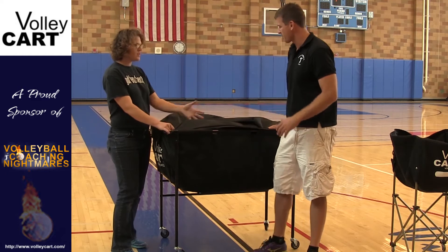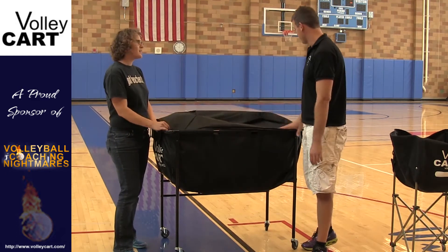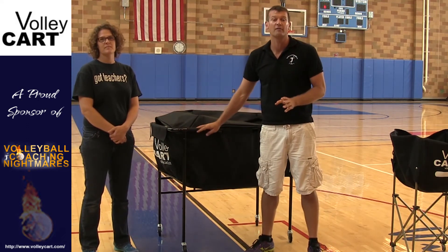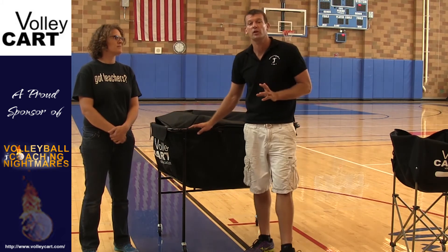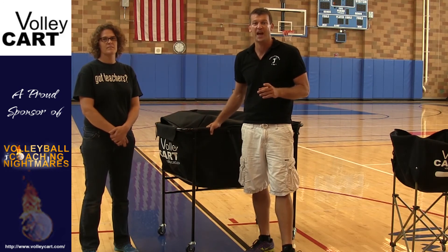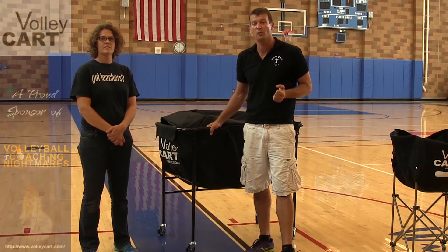It looks like you could even fit more than 40 balls in here because there's space at the top — probably about 50. Make sure you check out a full demo of their cart at VolleyCart.com. We love their cart. They're currently working on a beach cart, which I can't wait for. I think it's going to be awesome. Make sure you check out the rest of the videos at Volleyball Coaching Nightmares or Volleyball1on1.com.